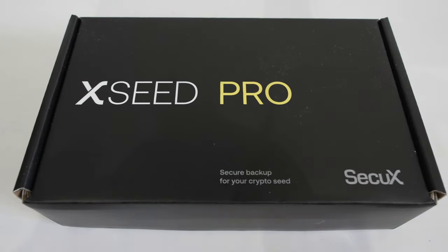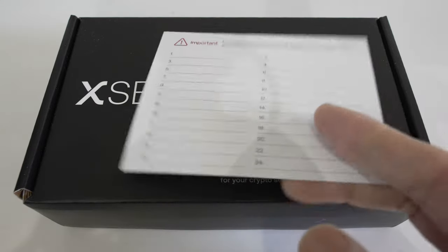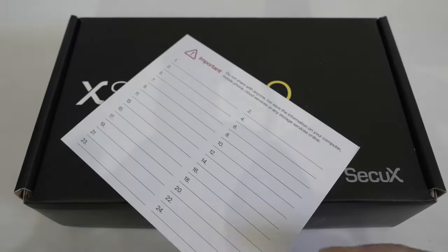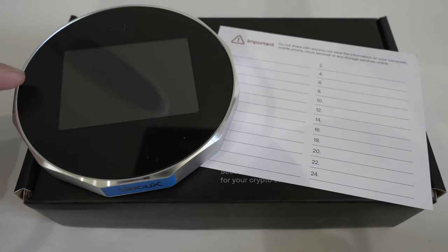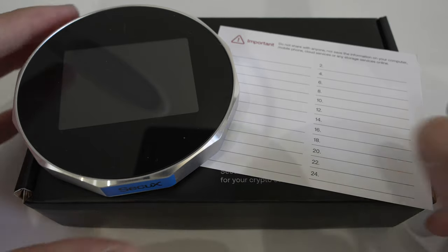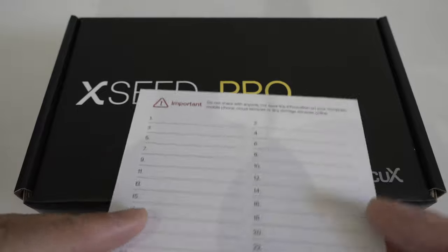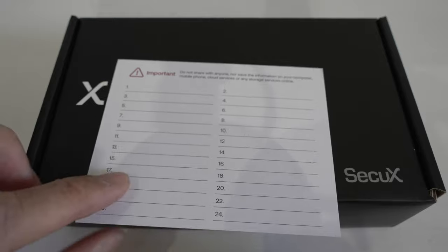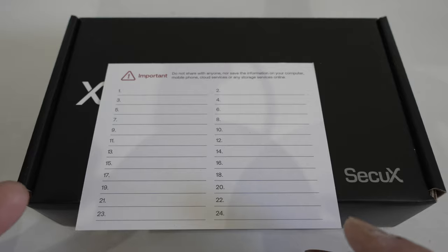So what the XC Pro is — it's basically a replacement for the 24-word seed backup. When you first get a crypto wallet, during the setup process it gives you a list of 24 words to write down on a piece of paper. The problem is paper as a backup medium is not the best secure item. It gets wet, it can catch on fire, and it can be easily destroyed.